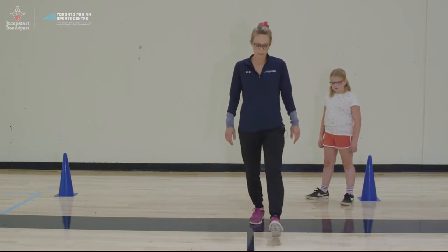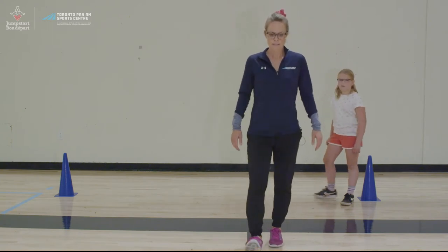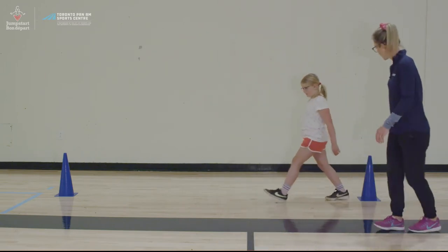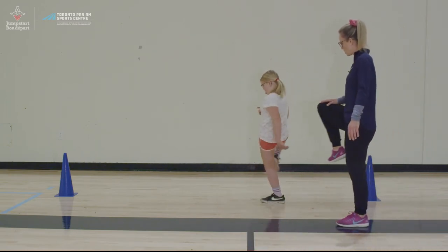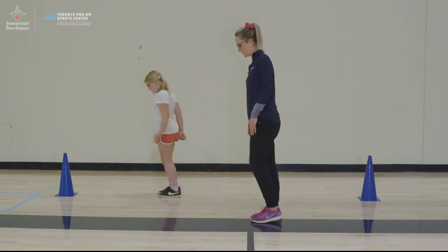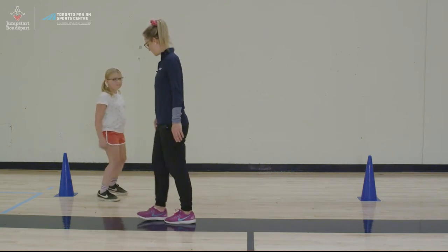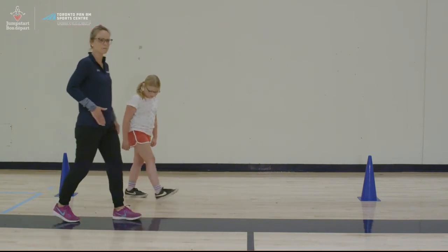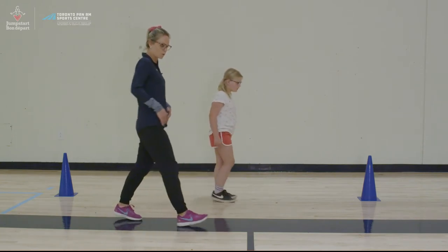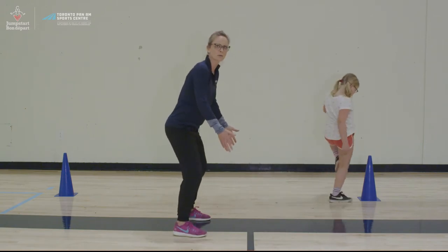It'll look like this if I'm walking towards you — step, knee, open, down. Step, knee, open, and down. Rowan, do you want to give it a try? This helps to open your hips, which get very tight with all the forward leaning and all the flexed position in that athletic stance when you're playing.